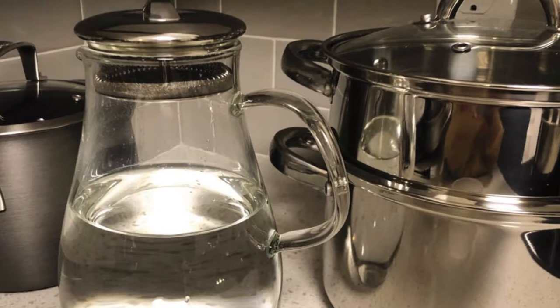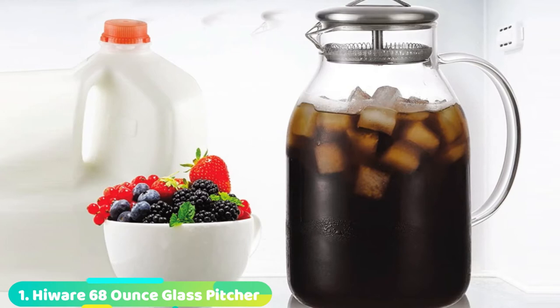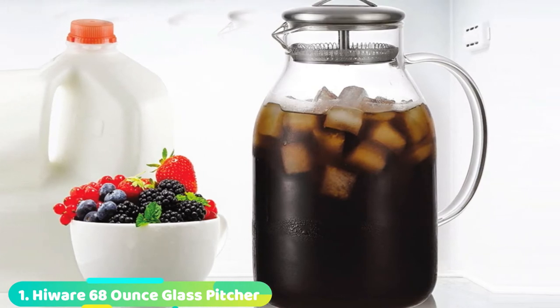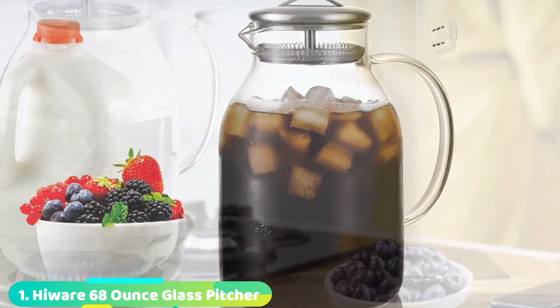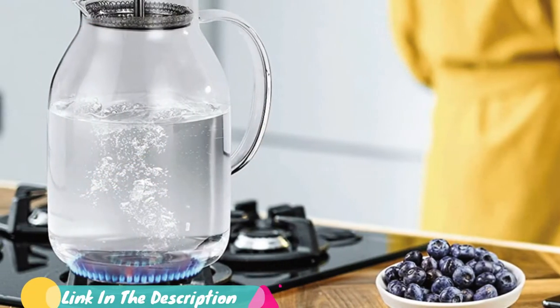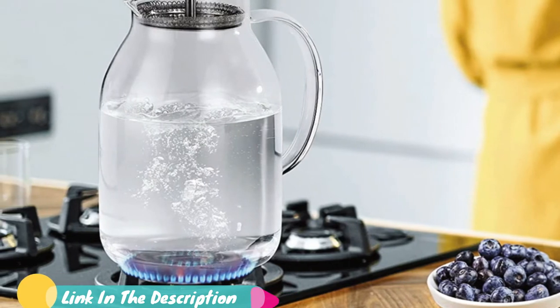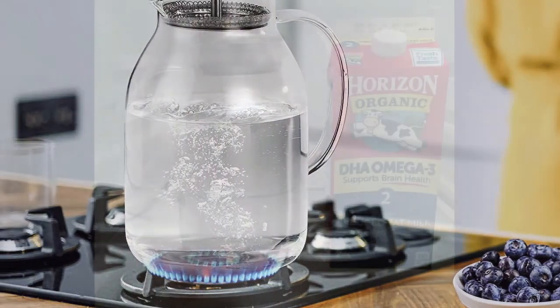Let's get started with the video. At the first position of our list, we have the Heuer 68-ounce glass pitcher. The Heuer 68-ounce glass pitcher scored well in every test metric and earned the title Our Favorite Pitcher. This multitasking glass iced tea pitcher checks all the boxes — it's roomy, attractive, lightweight, and easy to clean.